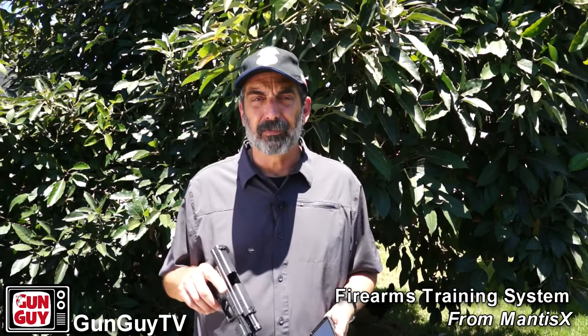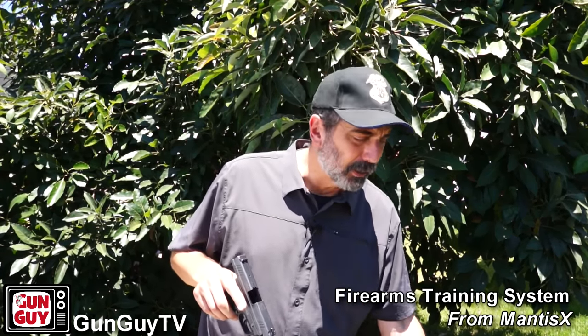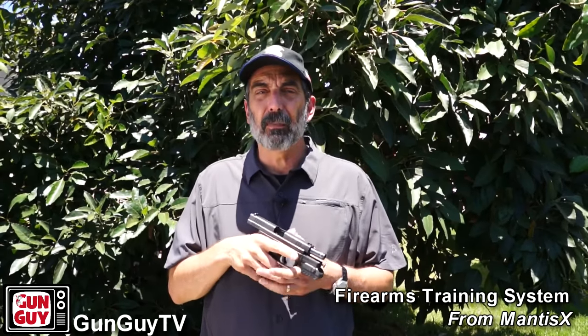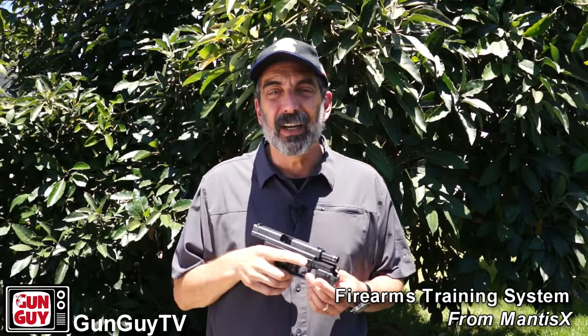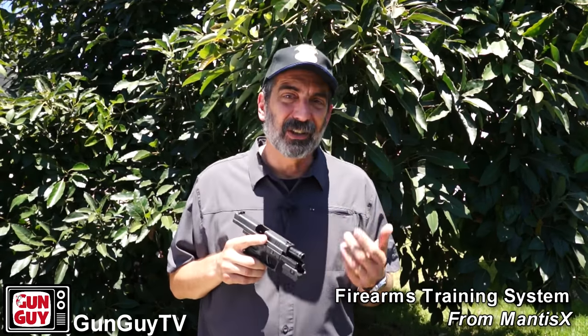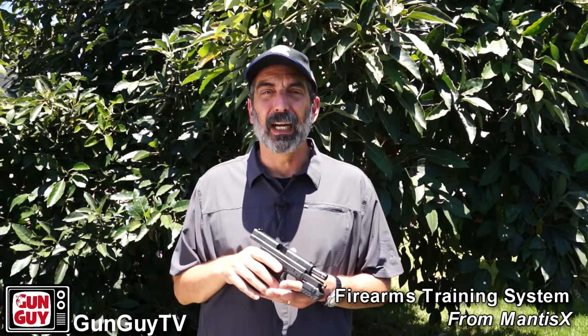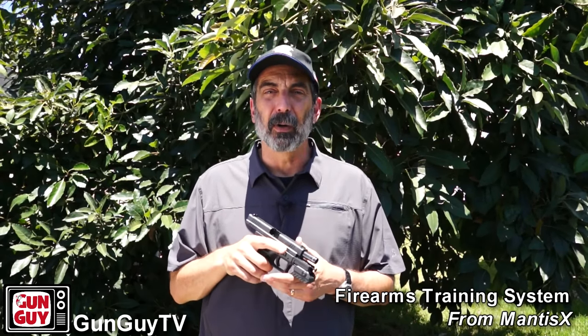It doesn't matter whether it's an Android like this one or an iPhone — they have apps for both. And then there's also a little plug-in cord to charge the system, since this little thing requires recharging every once in a while. All you do is set the system up with very simple instructions — attach the sensor to the accessory rail on your gun. That is one limitation, by the way: if you're shooting a gun that doesn't have an accessory rail, the system isn't going to work for you because there's no way to attach it.